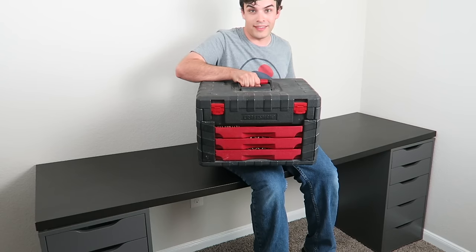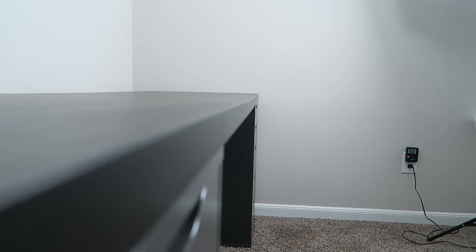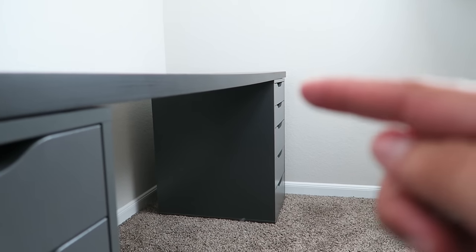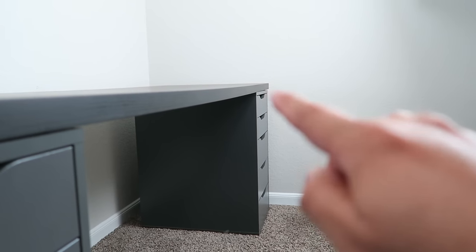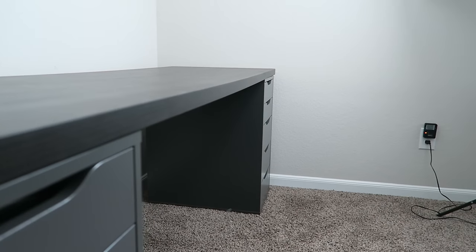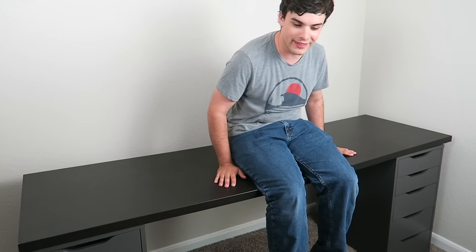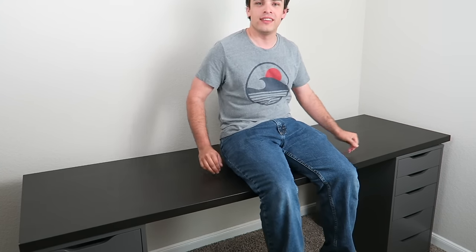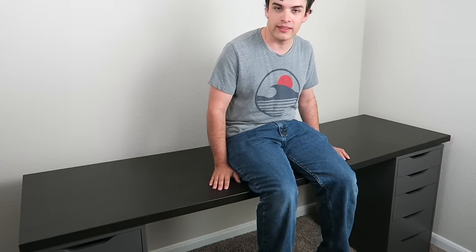Let's go for 200 pounds — that does not feel safe. Although it's held up so far, there's a very apparent curve to this now and that end piece is actually flared up. You can see air between the cabinet and the tabletop. Although it's holding up, this isn't what this desk was made for. I can feel it flexing. It's pretty strong — it's not breaking but I'm definitely damaging it. I'm impressed.